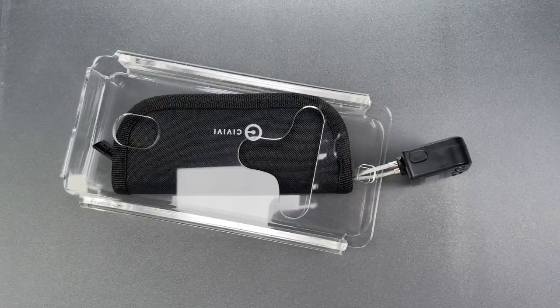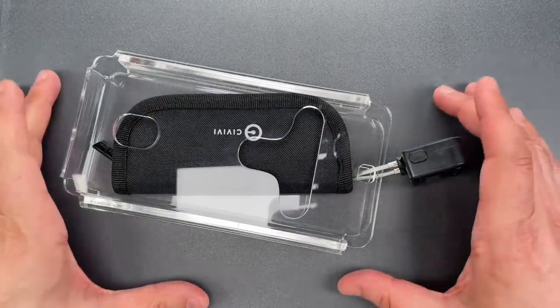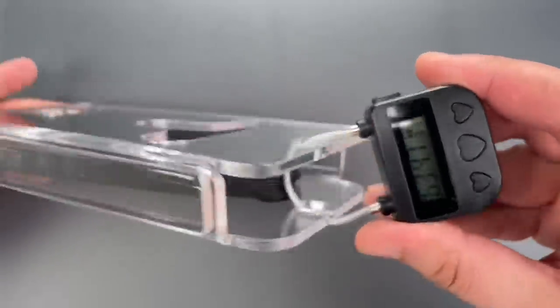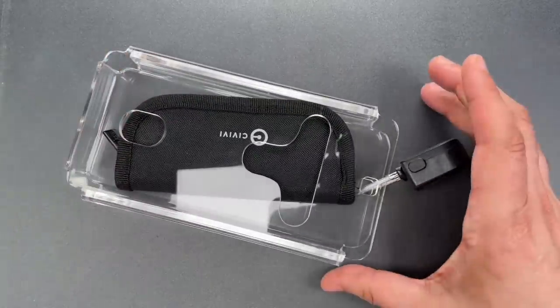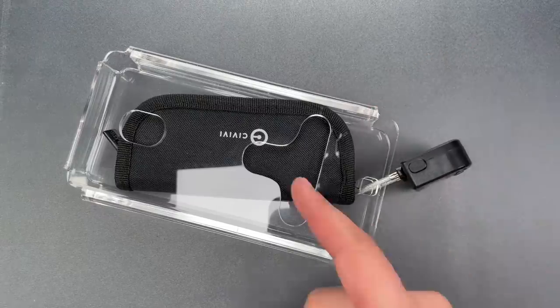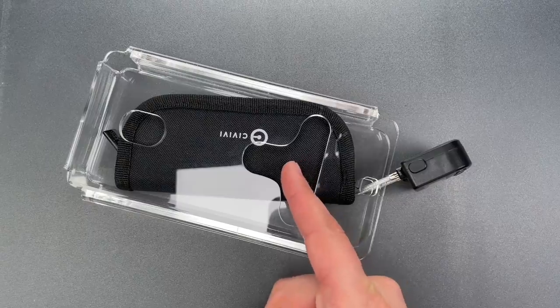This is the Lockpicking Lawyer, and what I have for you today is a little contraption sent to me by Dustin in San Marcos, Texas. With a bit of research, I was able to find out this sells on Amazon as a timed lockbox for cell phones, and obviously Dustin put a little surprise in here for me.